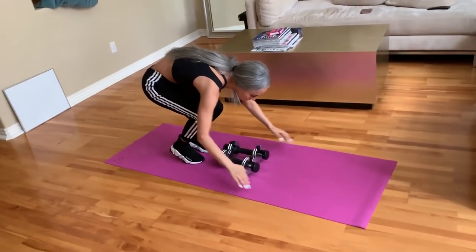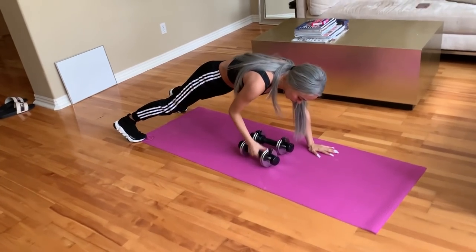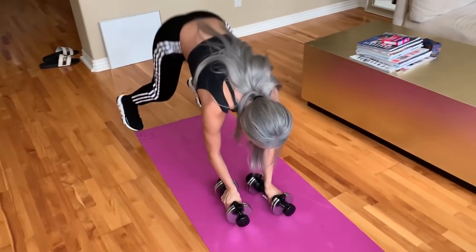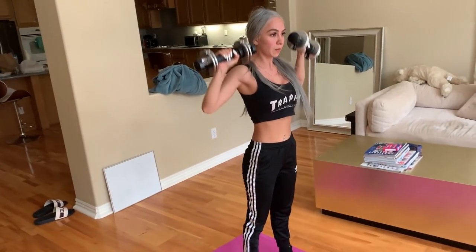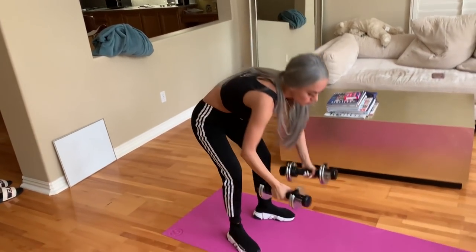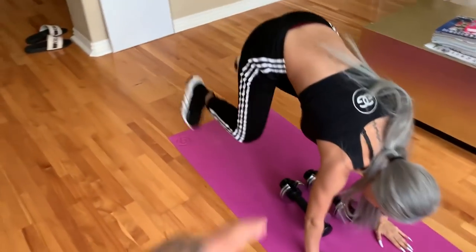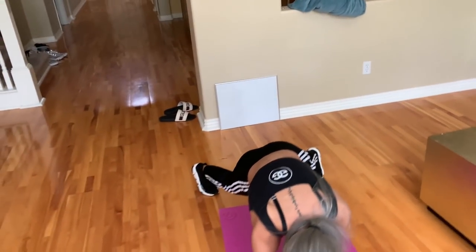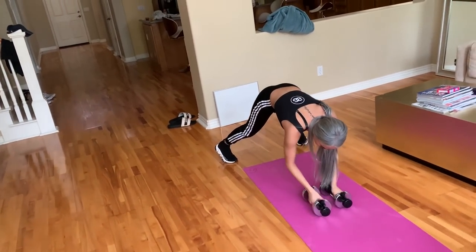Shoulder press, burpee. Notice how when she goes back, her feet are apart — that's how you want to do it. Don't keep your feet close; you want to have them far apart like that. You guys just saw the hardest exercise of the routine.